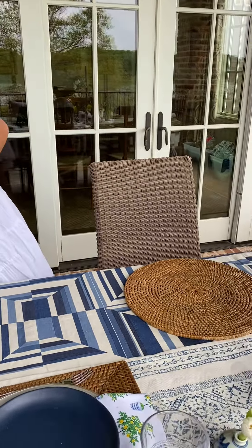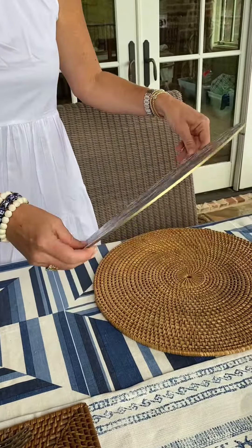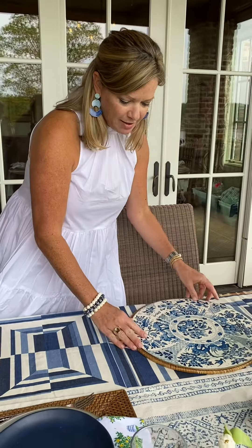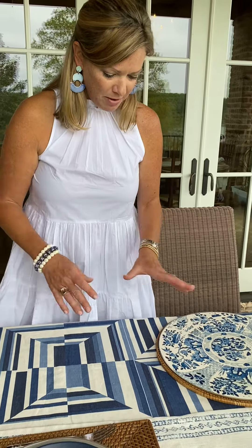Secondly, we chose a patterned placemat that can be used as a charger or a placemat. It's actually double-sided, wipes down easily, very functional, and creates more monochromatic pattern but a varied pattern.